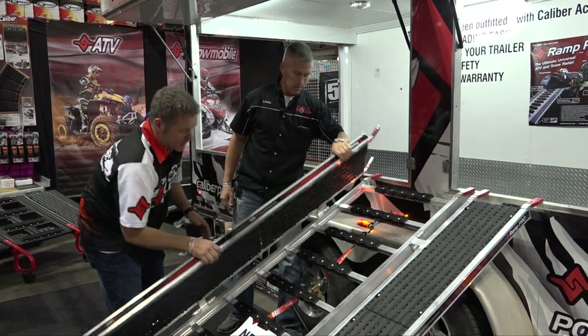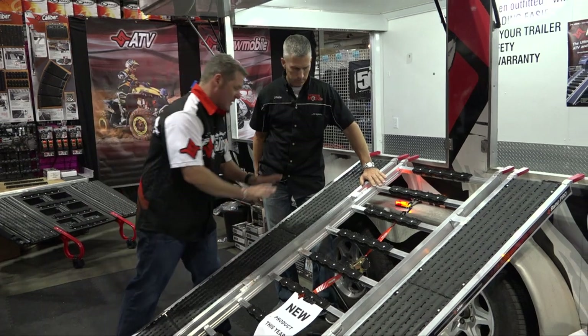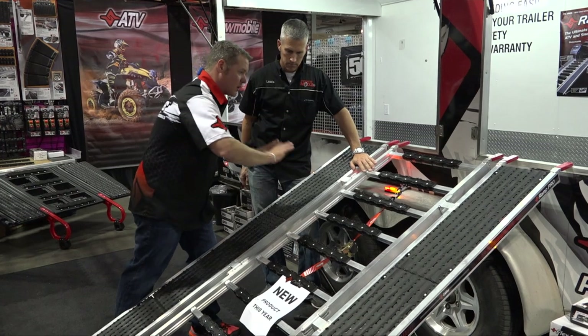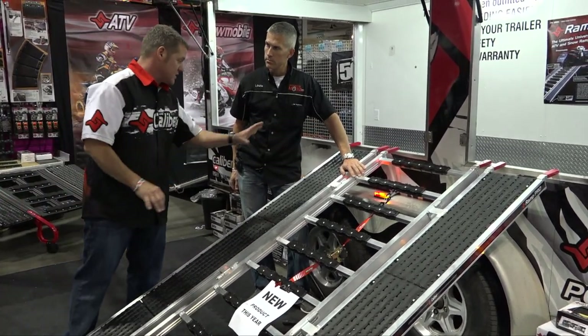A couple of other features and benefits specific to this: how it works is that the whole load gets spread across. These hinges are designed specifically to spread that load and even it out. That 1,500 pound load rating only applies when the ramp stays together.